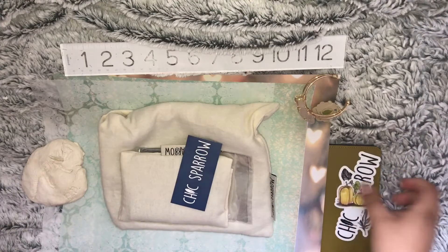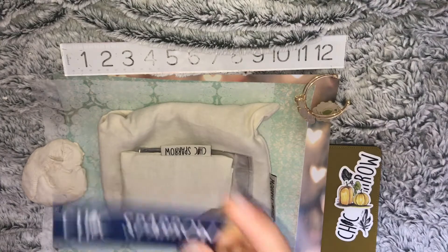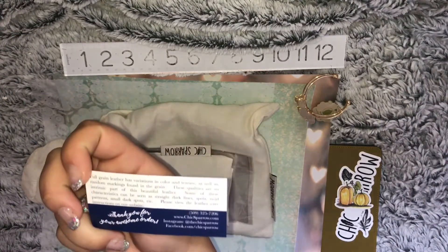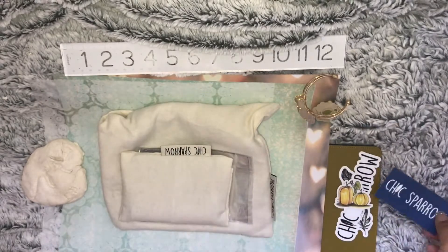We also have their brand card, so if anybody stops and asks you where you got that, you can always just hand this out — which is pretty cool.